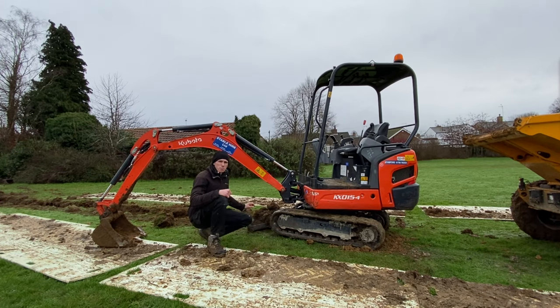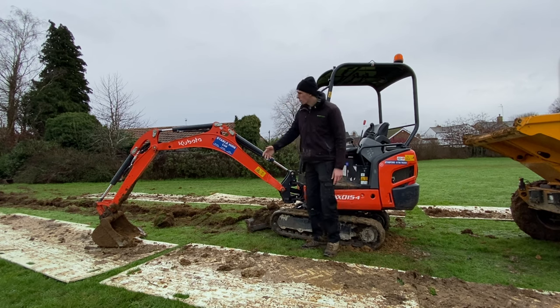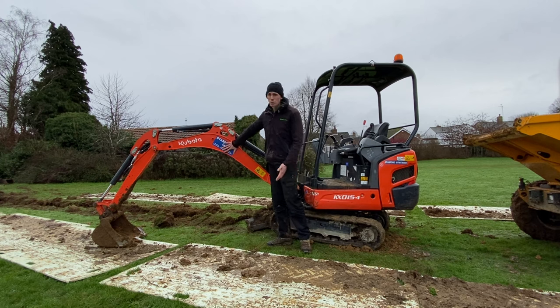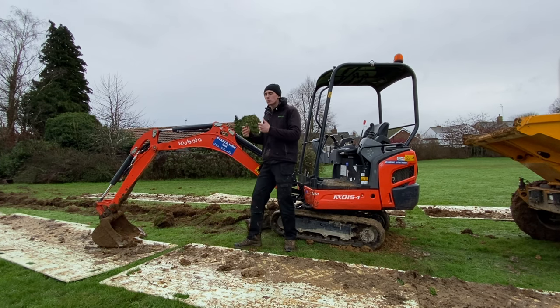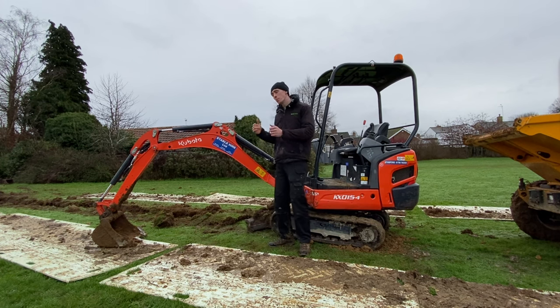At the front of the digger we've got our blade — I'll show you how to use that later on. At the front we've also got a swivel point and we've got our boom. I like to break the boom down into pieces to help you understand how to use it. I break it down into nearest boom or closest boom, furthest boom, and then we've got our bucket. We've got closest boom, furthest boom, bucket — we'll break that down in the cabin in a second.